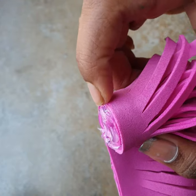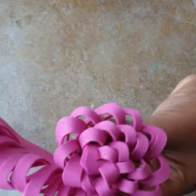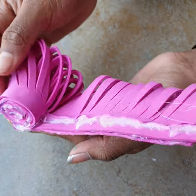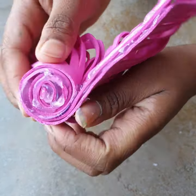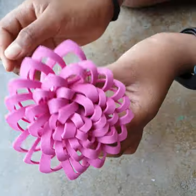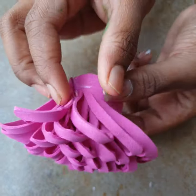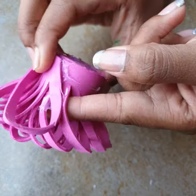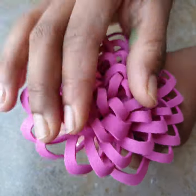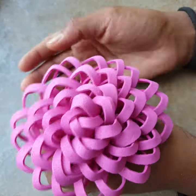Any excess glue that comes out on the surface is fine — when it dries, you can cut it off. You can see the flower shape forming and it looks really nice. At the starting point, you'll see one petal looks extra, so just stick it to the adjacent one. Push it back until it looks neat — our flower is ready.